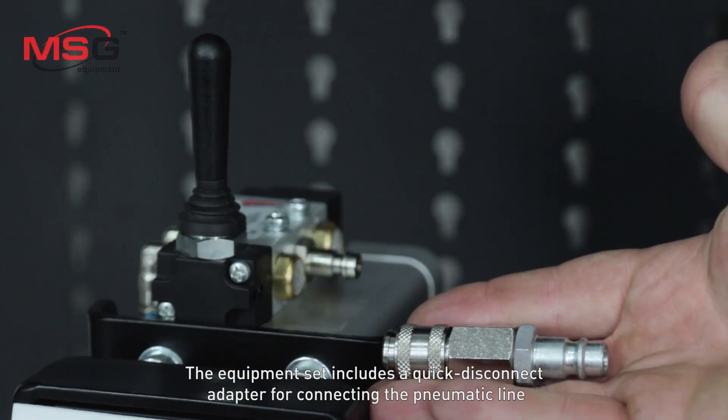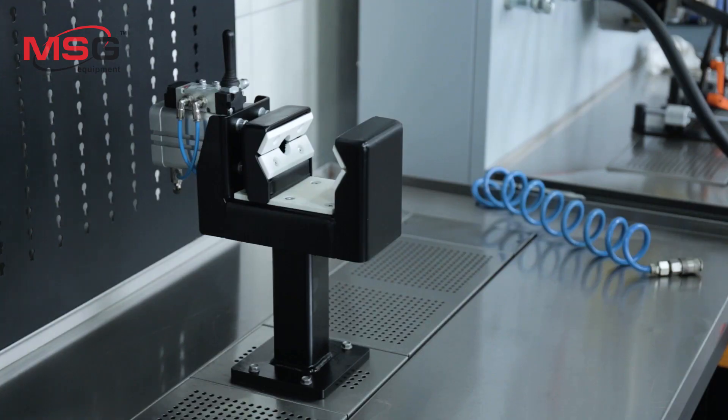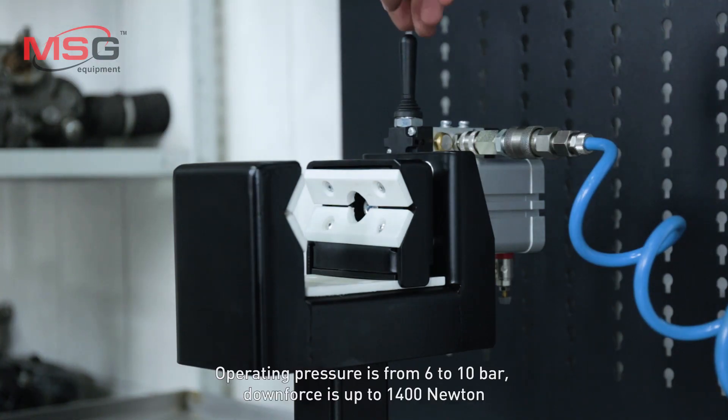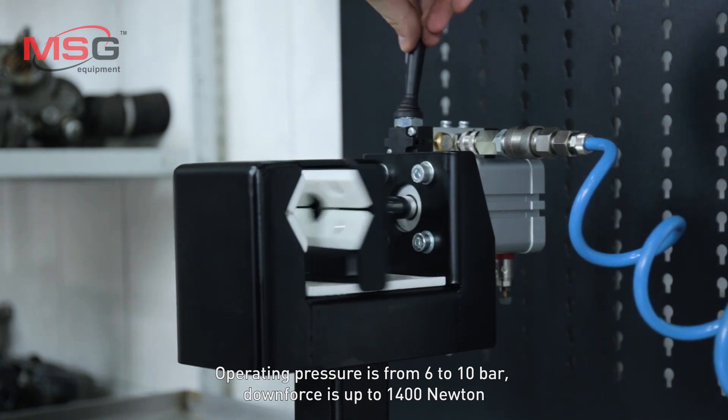The equipment set includes a quick disconnect adapter for connecting the pneumatic line. Operating pressure is from 6 to 10 bar. Downforce is up to 1400 N.